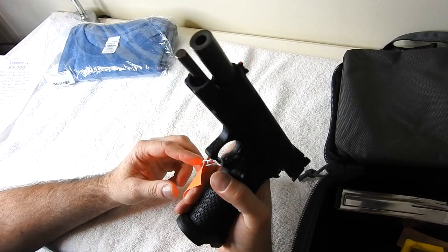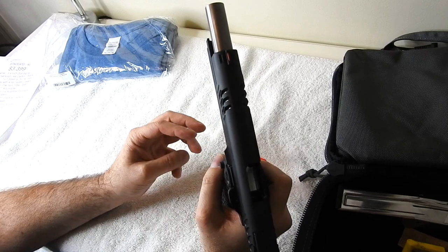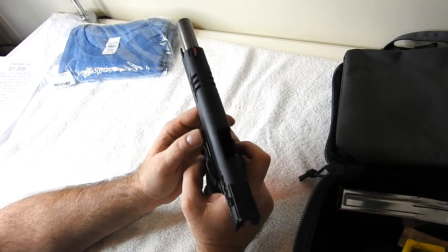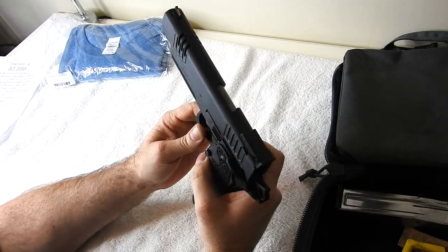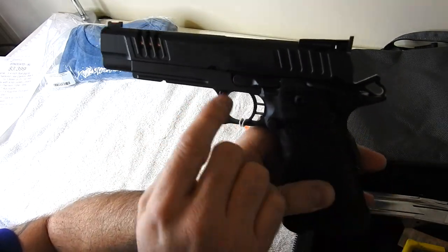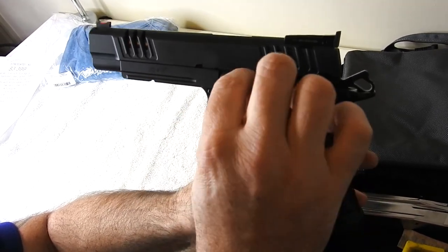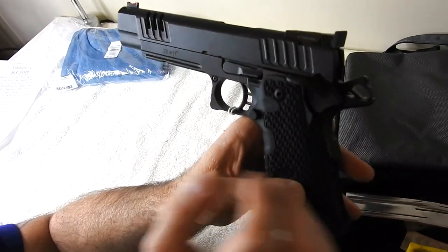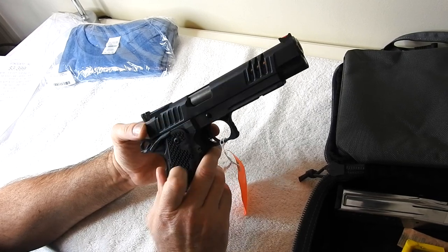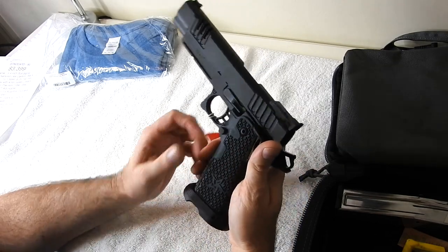The recoil system — we'd have to break down the gun to see it — is actually a Dawson 5.4 adaptive toolless recoil system, which is new to this gun. Super cool because if you needed to field strip it, all you have to do is line up your lock, pop the lock out, and the slide comes right off. You do not need a tool to take the barrel and everything off. I'll be disassembling this in another video.